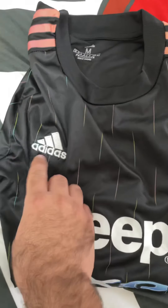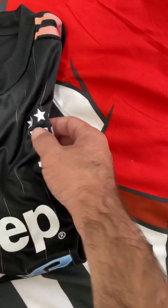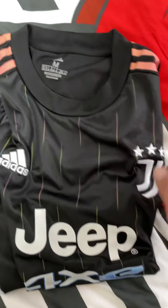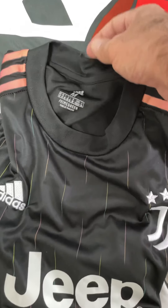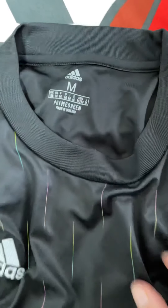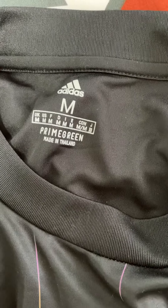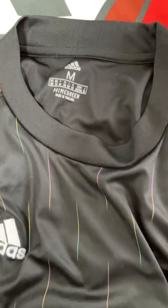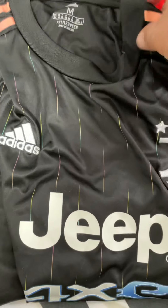The Adidas logo here with the Juventus logo with the three stars. Here's the Adidas, the size medium. You can see the sizes, the different sizes of the countries. It's the real color.